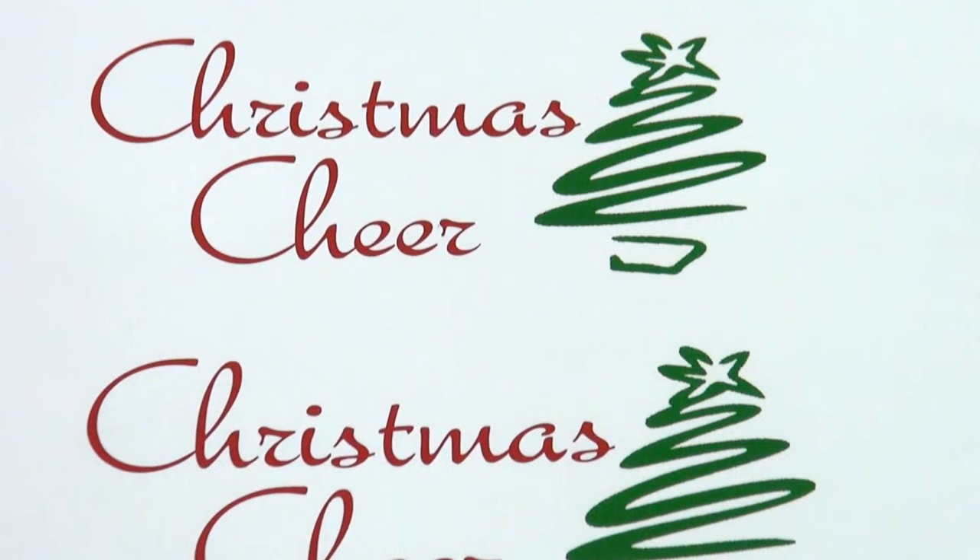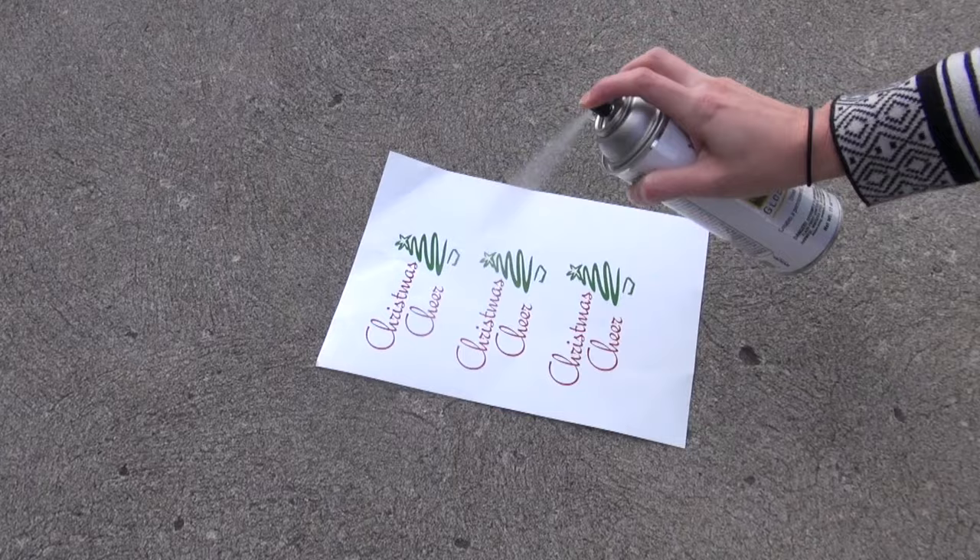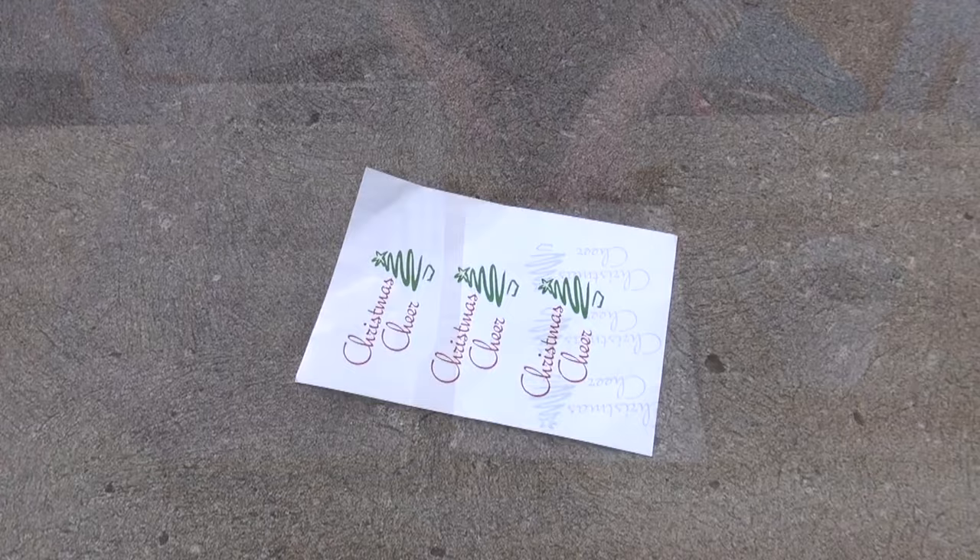To start, create your artwork and print the Inkdra Waterslide Transfer Paper using a compatible inkjet printer and a positive image. Apply a generous amount of UV sealant spray to the transfer paper and allow it to dry.